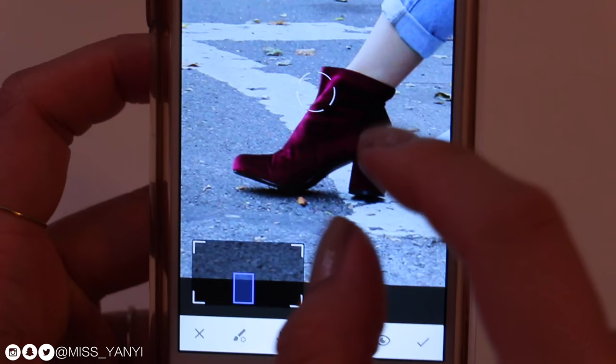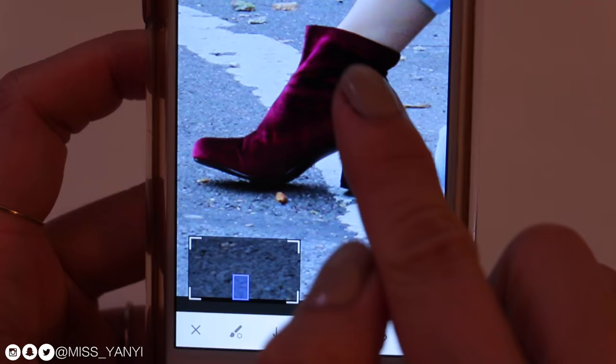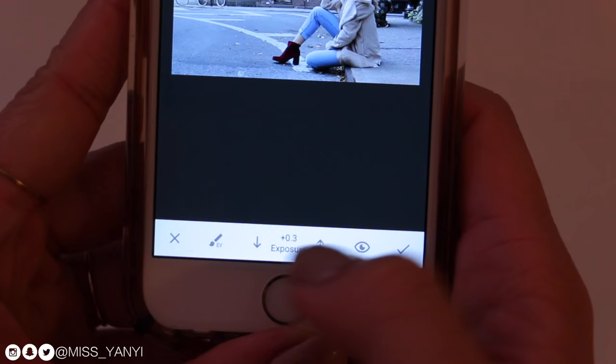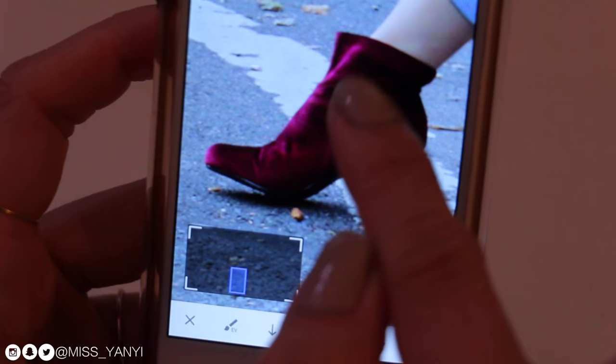I gently swipe because I don't want to overdo it. I go back to the brush tool, and instead of saturation this time I use the exposure tool, set to about 0.3. I don't want to overdo it since I'm not going for a bright theme — I just want to make the details pop and make the shoe a little bit brighter. Before and after, you can see it brought out the detail a bit more on the shoe.